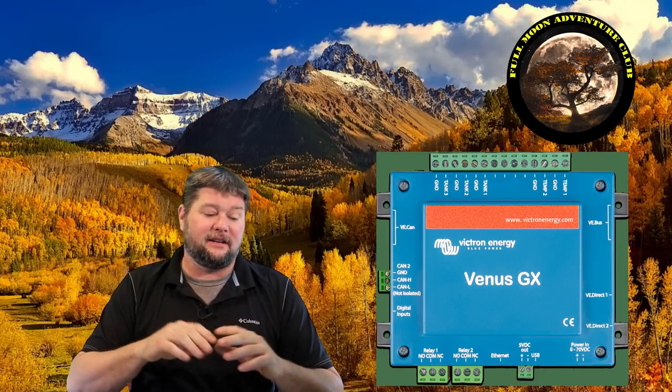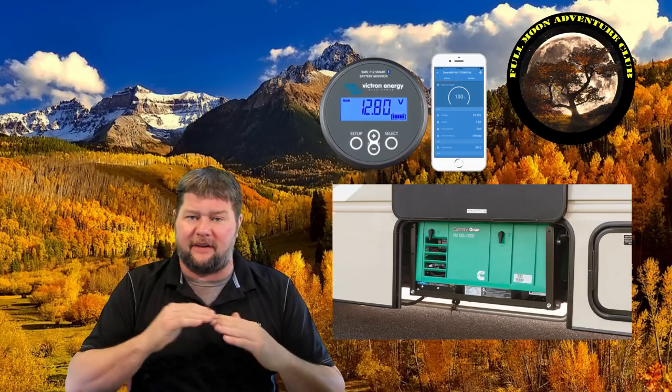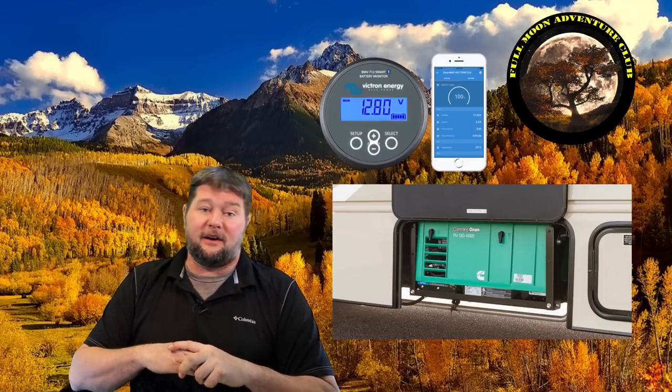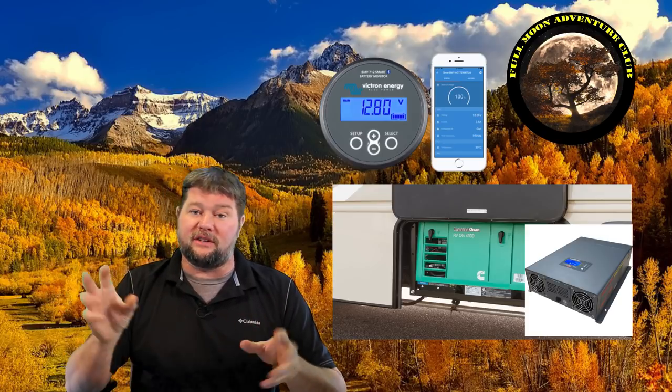With an optional add-on relay, you can set the monitor to automatically start your generator when your battery reaches a certain voltage or percentage — say 50% — before it goes dead. You can also use that relay to turn off your inverter to cut big loads when the battery gets low. Additionally, you can set quiet times so the generator won't auto-start at 3 a.m. in an RV park. That's really cool and very neat functionality.